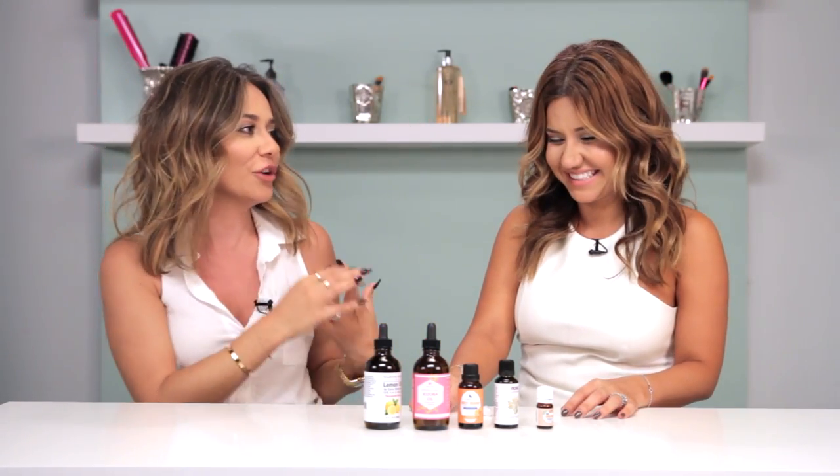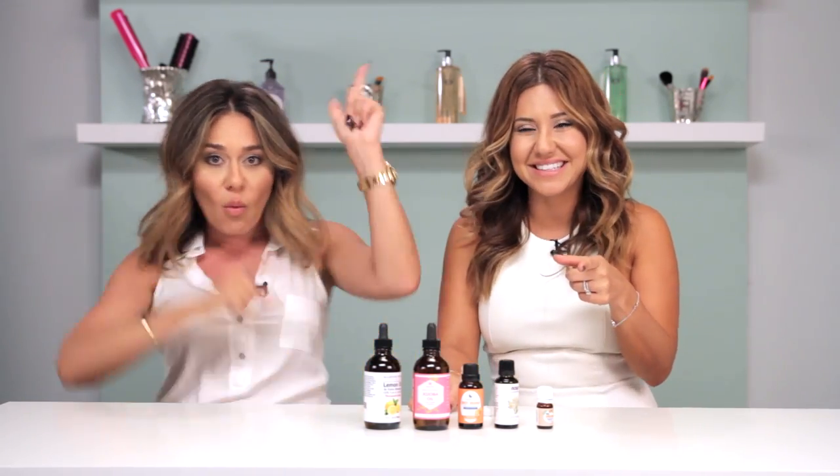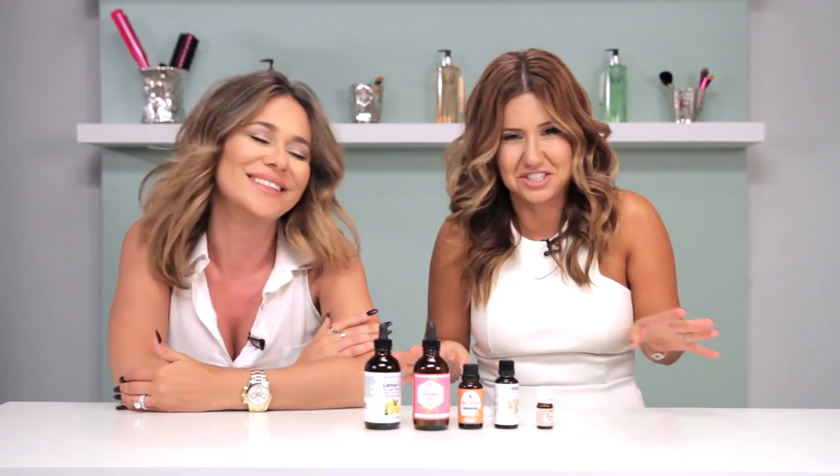I'm actually excited for this. I know you're always excited for DIYs, but I'm excited for this DIY fragrance. I'm a sucker for awesome smells, so you have to show awesome smells just in general. Period.